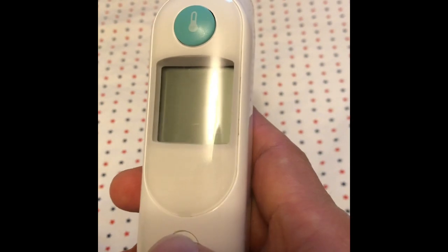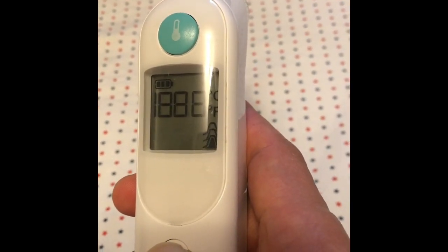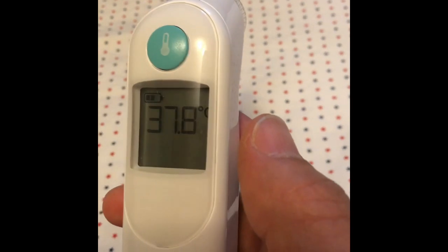I turn it on again and keep pressing the power button. Now Fahrenheit... now Celsius. I release it and it returns to Celsius degree.